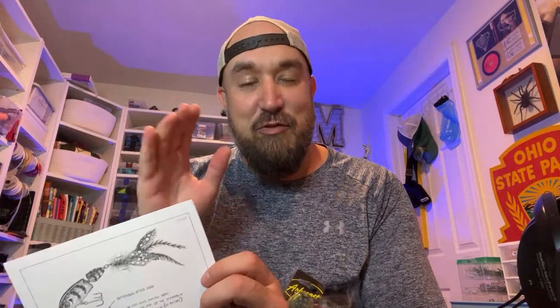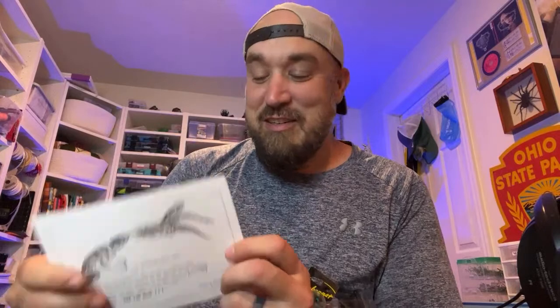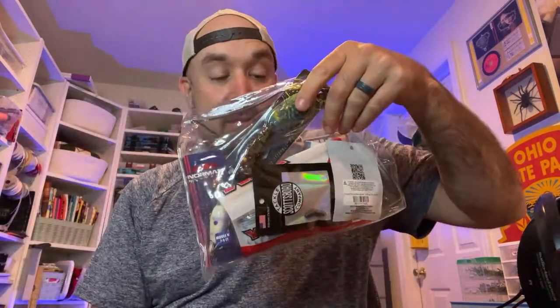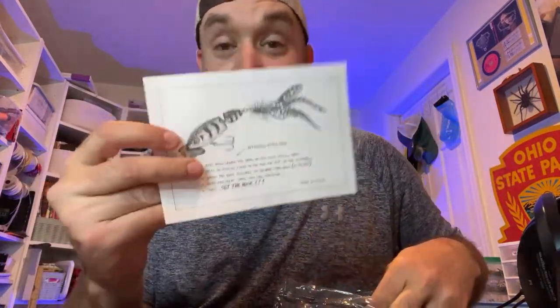Can I just say that Frank Scalish is a cool name for a guy who designs baits? I feel like if your name is Mr. Scalish, you almost have to be into fishing, right? So you get a limited artwork — this is number 43 of 300. There's only 300 kits, guys. And anyway, you get some custom artwork.